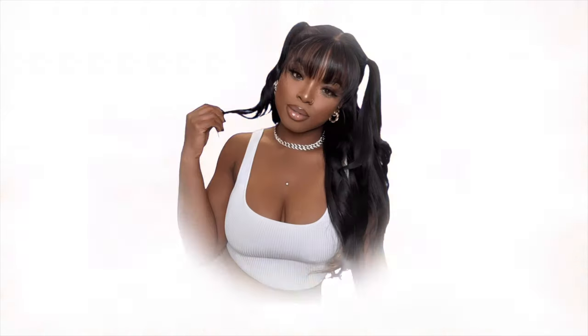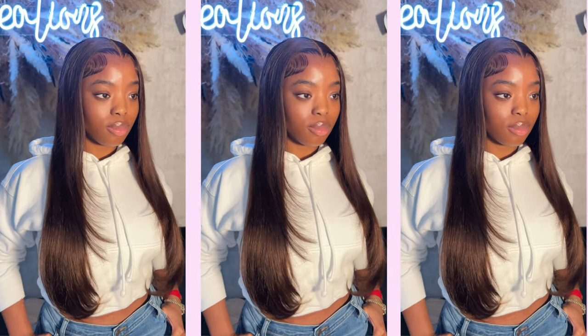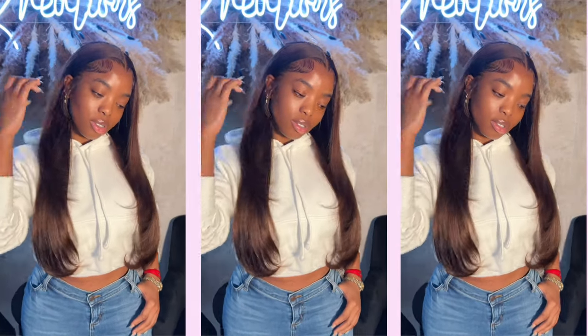So I had to go to none other than my girl KK Creations here in Toronto. She did an amazing job with this install.